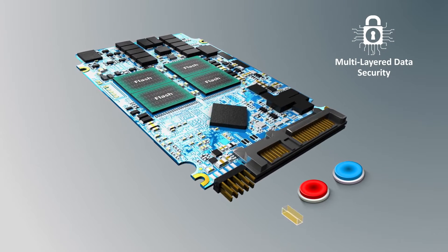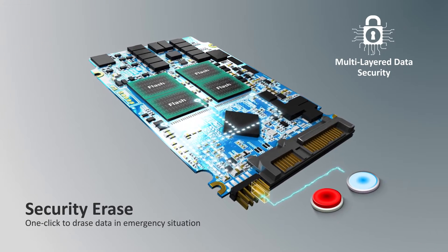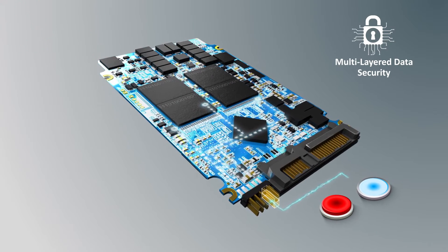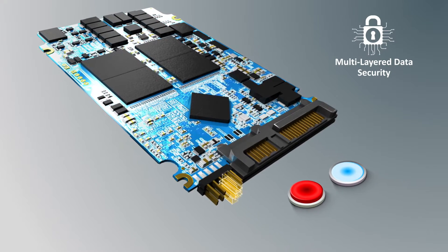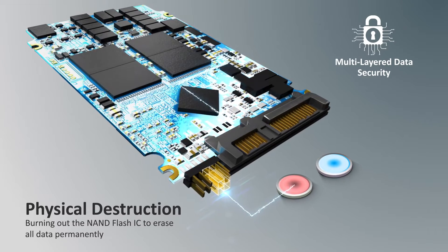One-click data erase is an advanced function which can quickly and effectively delete data in emergency situations. The physical destruction function is suitable for special requirements — when the button for physical destruction is pressed, the internal voltage